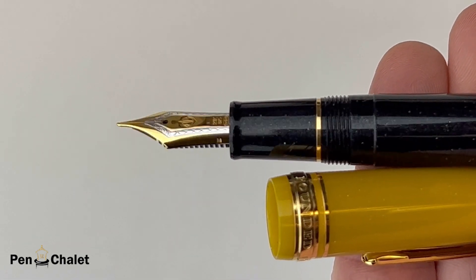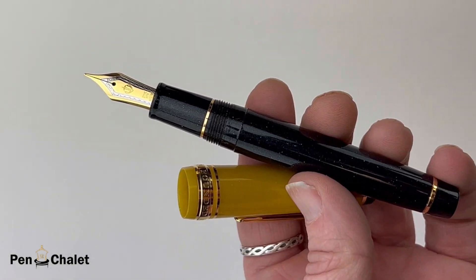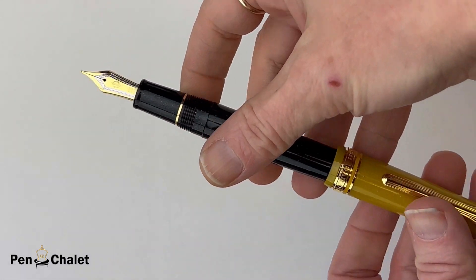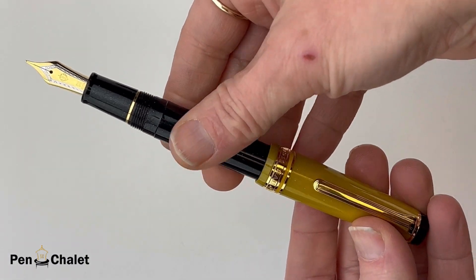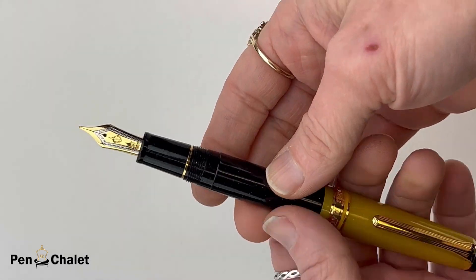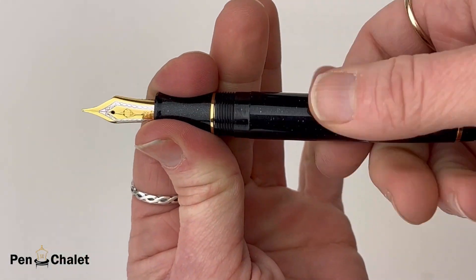Let's get a good look at the feed and everything altogether here — it's just a great combination of elements. It is postable, just that friction post that you have with your Sailor Pro Gear model, and the pen is on the smaller side.